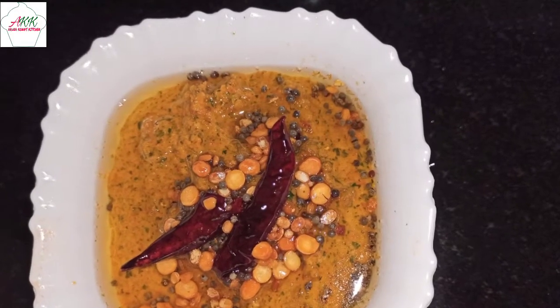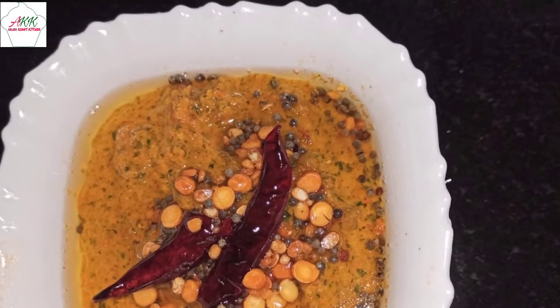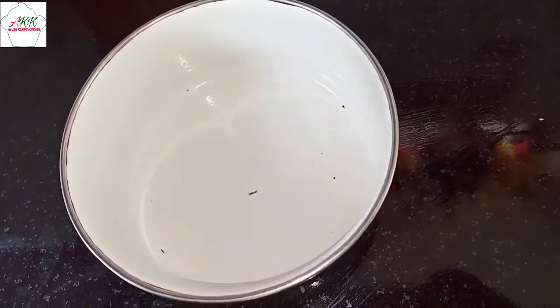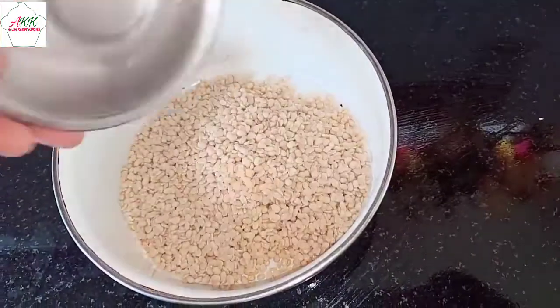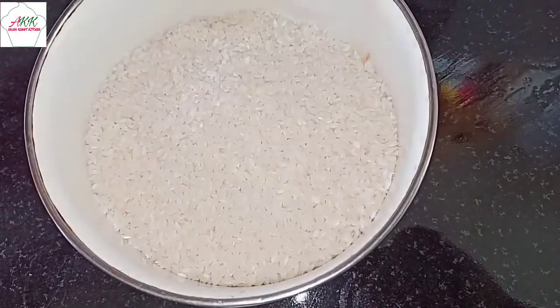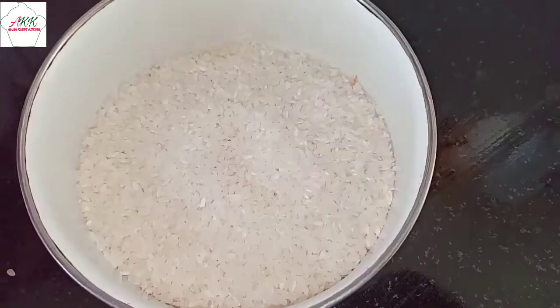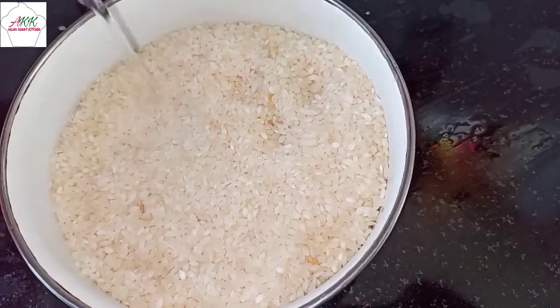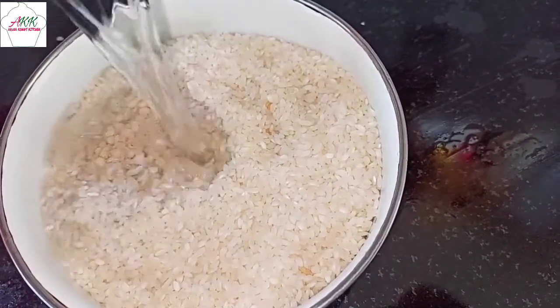Now let's make the batter for the set dosa. I've taken one cup of urad dal, one cup of normal rice, and one cup of idli rice. Next, add some fresh fenugreek seeds. Pour water and let this soak for about five to six hours, then blend this well. Our batter is ready.